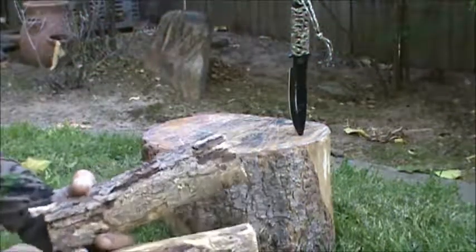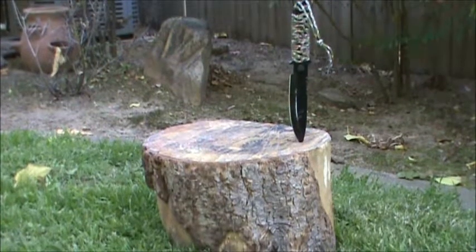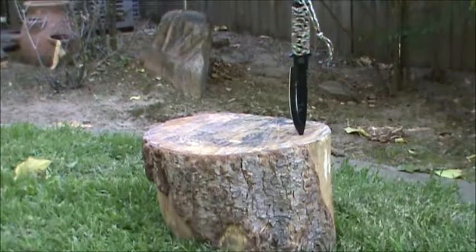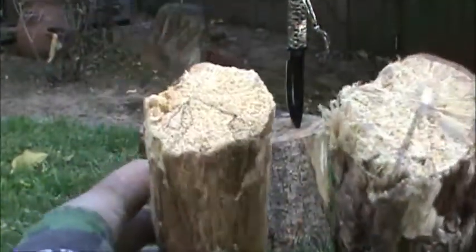Hello, Bill here at Pale Horse Survival and Tactical. I'm back for another video. Today we're going to make a bow drill kit from oak.